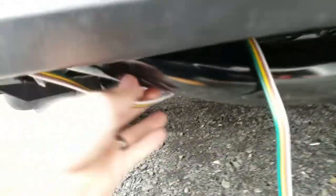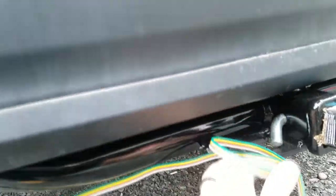The wire comes out on this side — I don't know if you can see that — but right up next to the hitch. And then I'll just zip tie this across. But yeah, that's it.